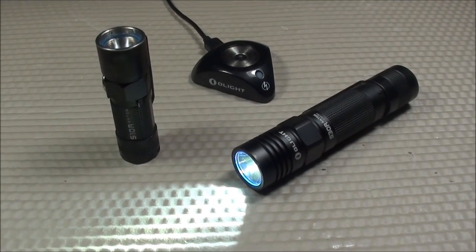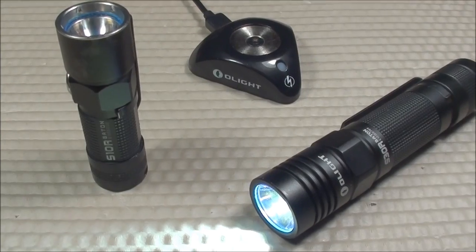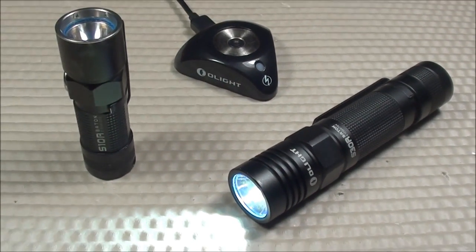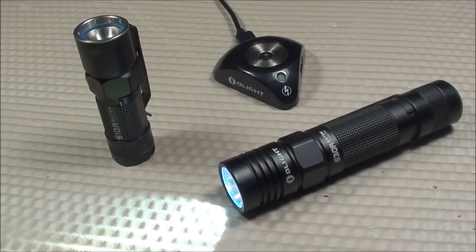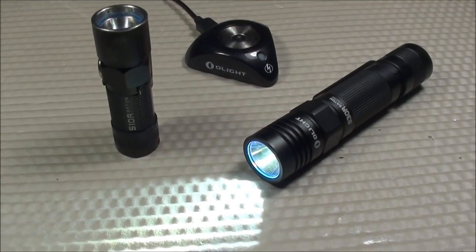This is part two of my three-part video series featuring the Olight Rechargeable Baton series flashlights, featuring the S10R and the S30R. What I'd like to do for this particular video is test out all the mode outputs of both flashlights using some exact measurements, some laws of physics, and with a few special guests. Let's get started.